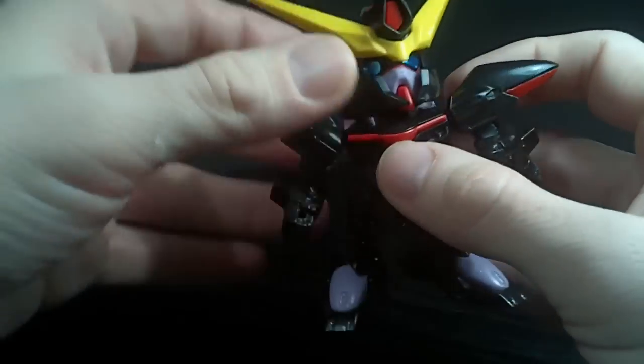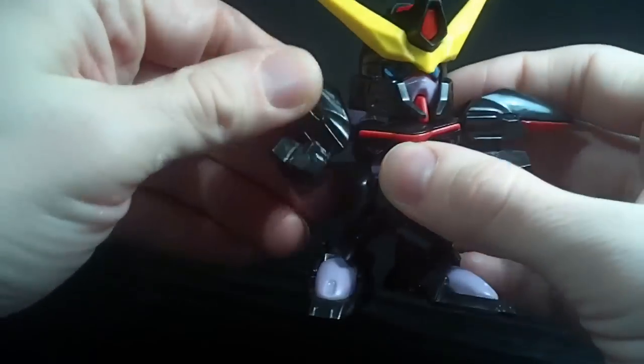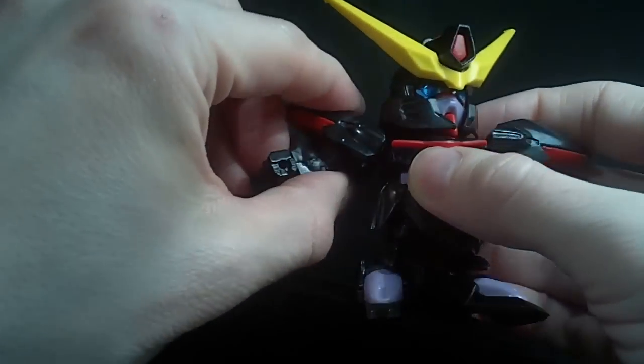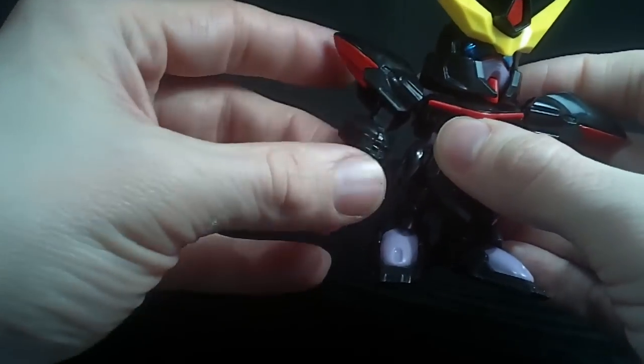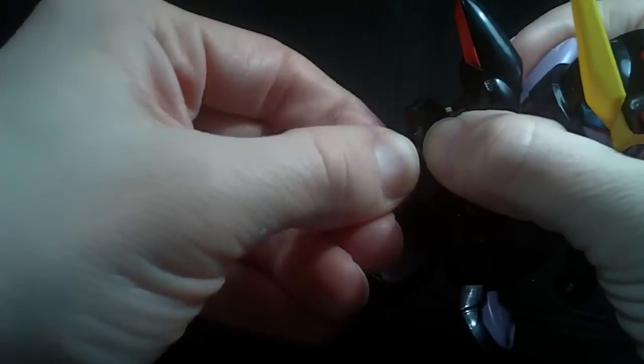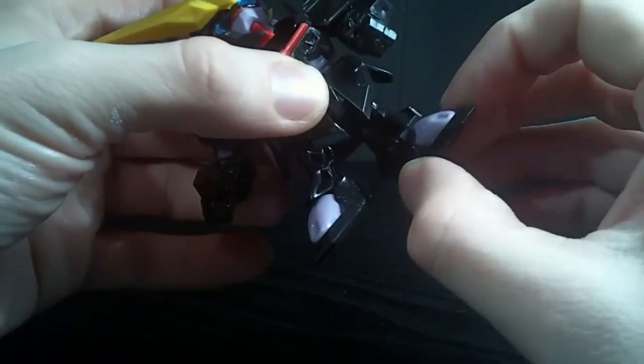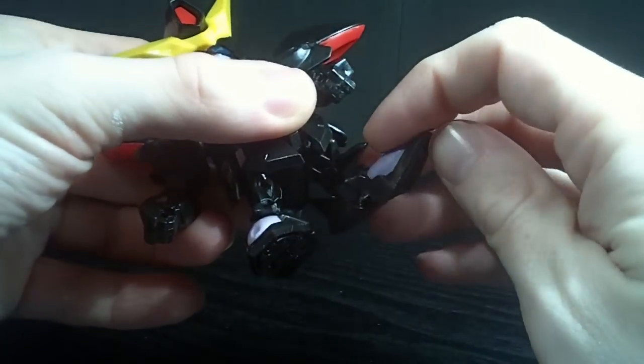You still have the ball-jointed head. You got swivel arms which can go out, a bend at two points at the elbow, and swivel at the elbow. You got the swivel wrist — kind of tight there. Waist. Ball-jointed legs, feet, and hinged toes.